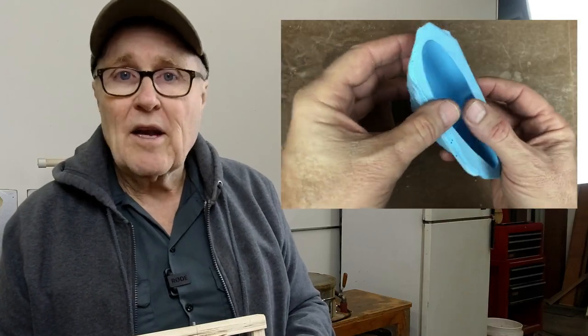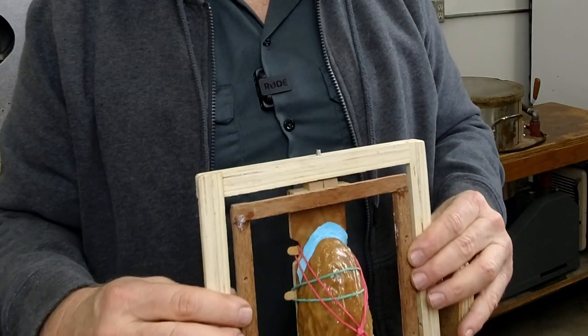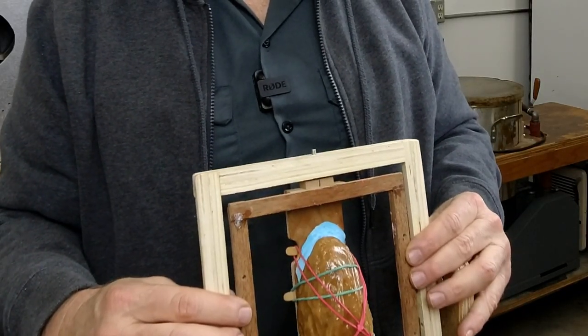Last week you saw me make a blanket and mother mold using silicone rubber and urethane resin. I mounted it to my rotational molding machine, and this week we're going to make hollow urethane resin castings from it. I'm also going to complete the bodies using Magic Sculpt and Casting Foam.